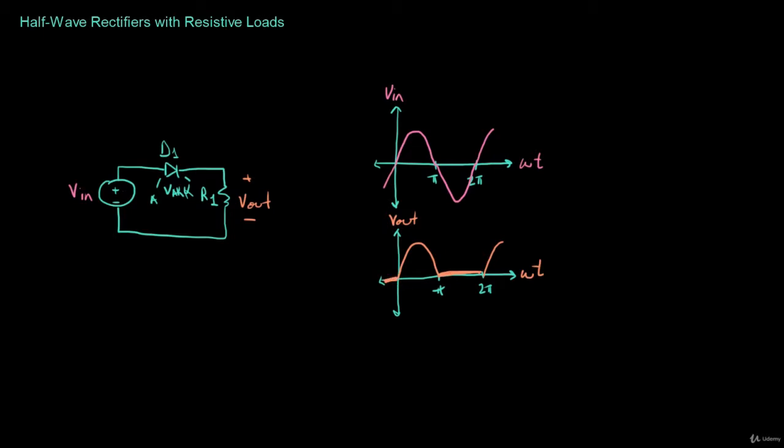For a resistive circuit like this, let's define one more thing: the output current. The output current is going to be of the same shape as the output voltage. Remember that V equals IR, which means I equals V over R. So the output current is going to look just like the output voltage with a different magnitude. The peak current would be V over R, and the peak output voltage would be Vout.